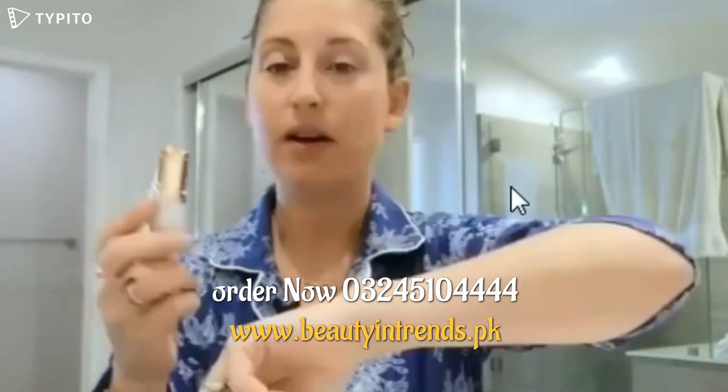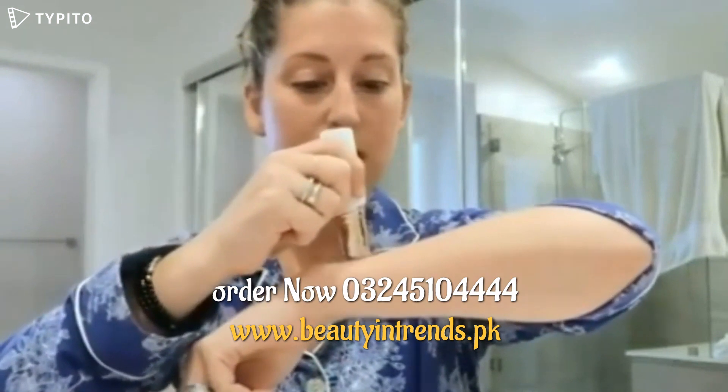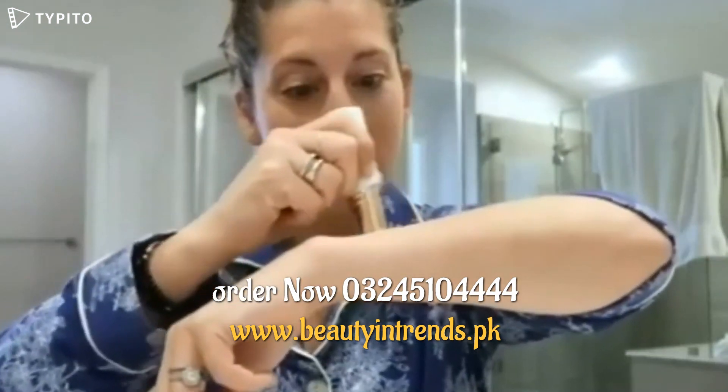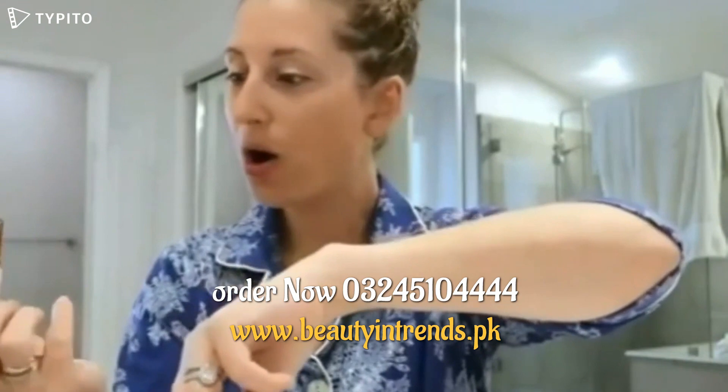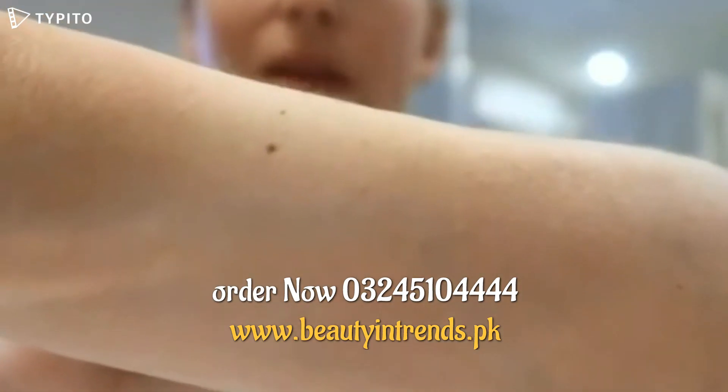Should I try it on my arm first? Okay. Ready, set, go. Oh my gosh. It's working. Can you tell I have a bald spot on my arm now?